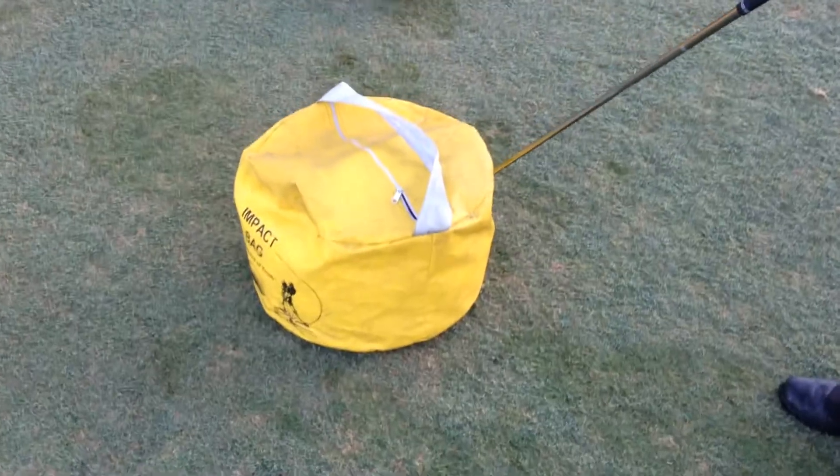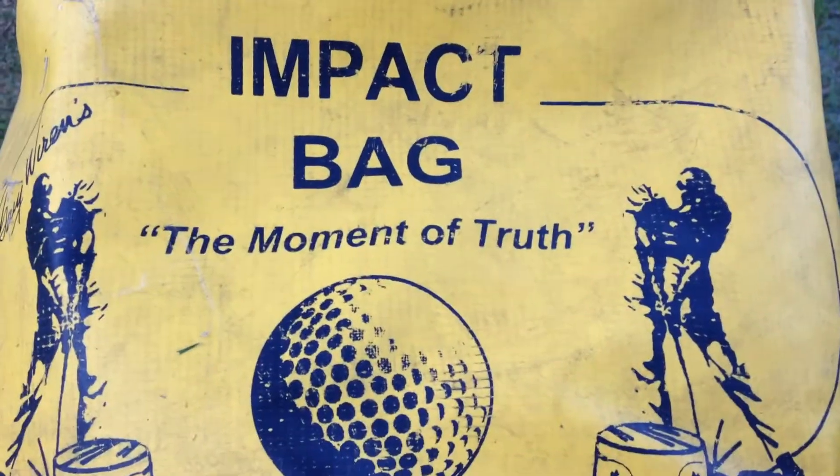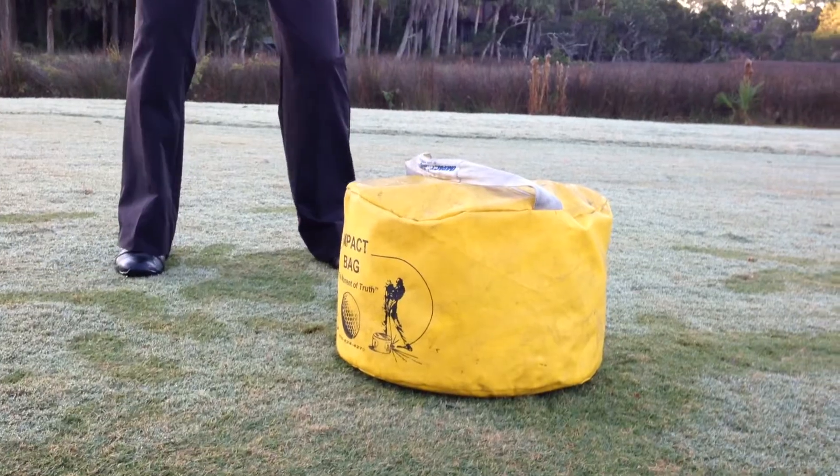Today we're on 18 South and we're going to go through a couple of drills talking about impact, proper release of the golf club, and some drills to help you feel how to do this properly. We call this the impact bag — impact is the moment of truth. That's when the club face hits the ball, and if you're making good impact, that's what's most important to us.